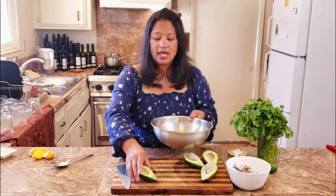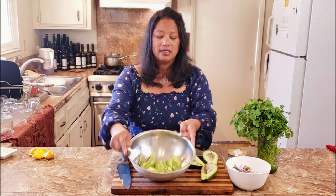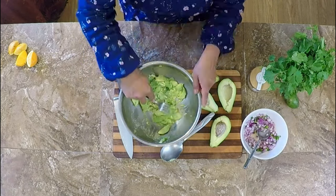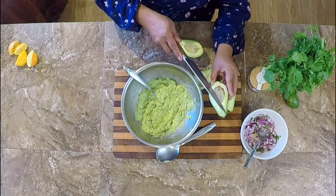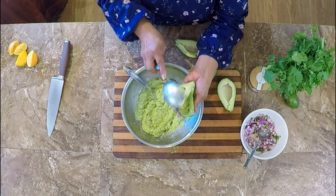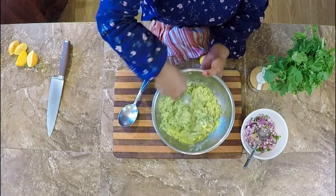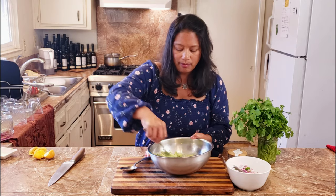For me, guacamole is about texture and freshness. To that end, with the guacamole and avocados, I actually do a mixture of completely squished and then some chunks. So I have two bacon avocados in here and I'm just going to mash it with a fork. I have mashed half of the avocados. Now the other half I'm just going to leave a little bit more chunky — the other two avocados I'm going to mash just a little bit but leave some of those big beautiful chunks of this buttery creamy bacon avocado.